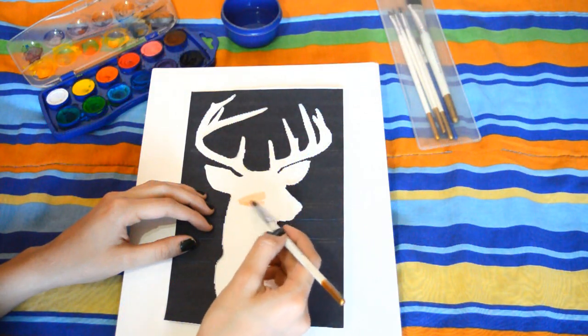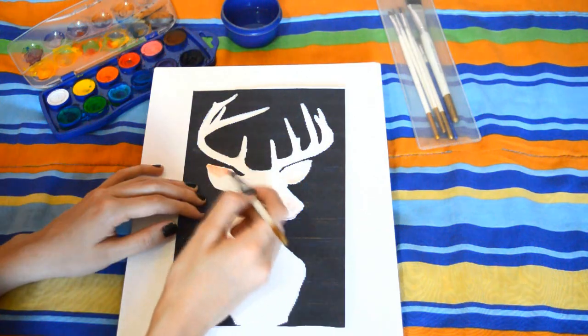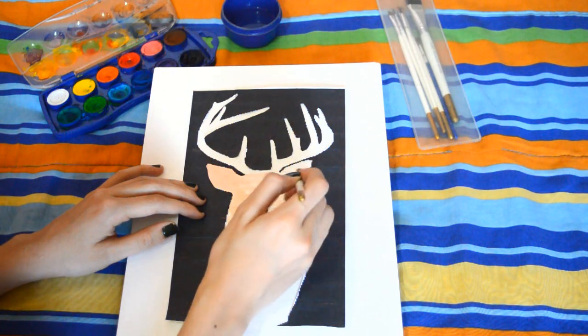Toma las acuarelas y empieza a pintar del color que más te guste. Yo quise aplicar un efecto de degradado entre rosado, amarillo y azul, pero tú puedes aplicar el color que tú quieras.